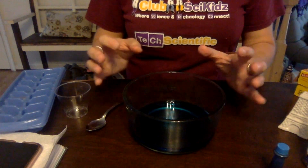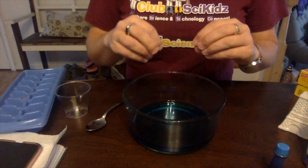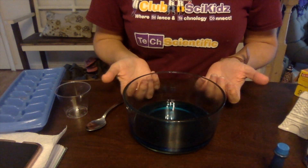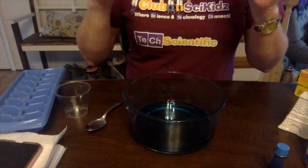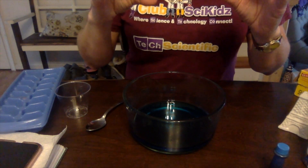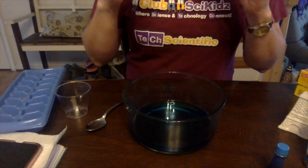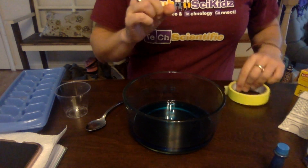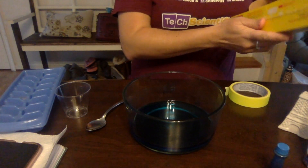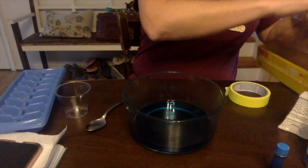Now we have our ocean. We know that as the sun heats the water, the water is going to start evaporating up. Once it gets up into the sky and temperatures become colder, the water vapor is going to turn back into water droplets, which is called condensation. This model is really going to help us see this in action, because normally you can't see it.